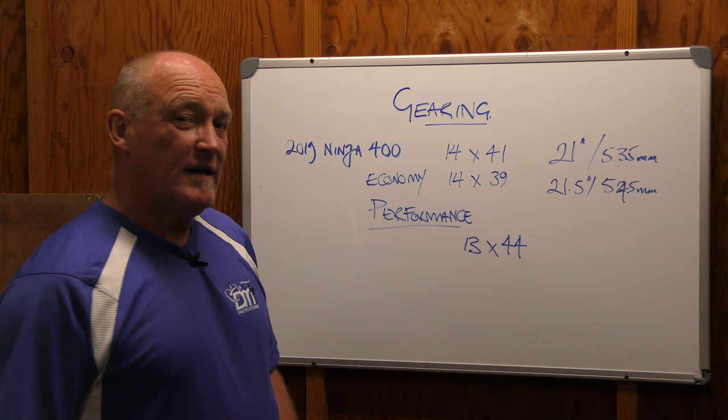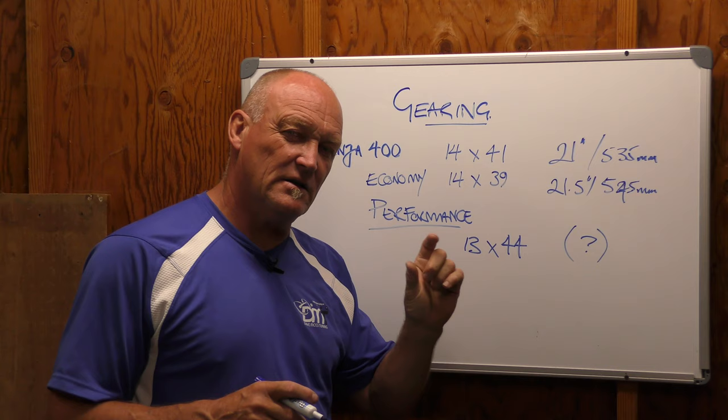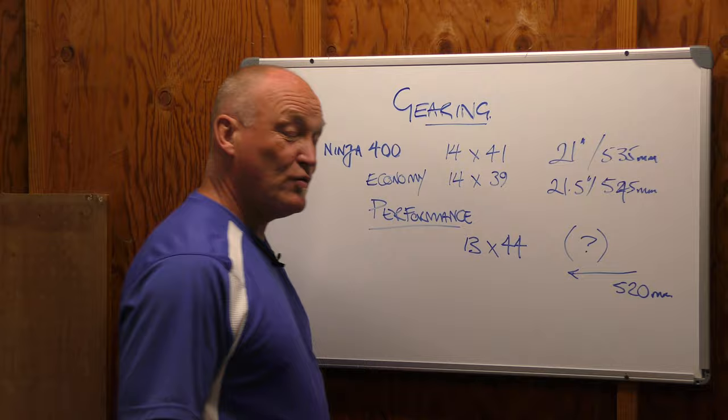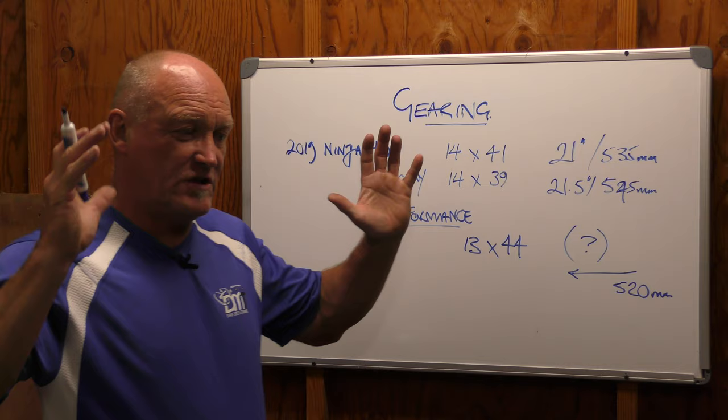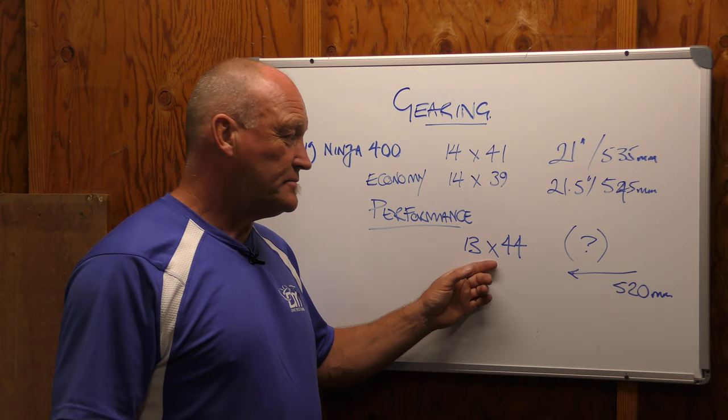Let's go plus three and make it 44. Now, if you keep the stock chain, what's that going to do for your wheelbase? The rear sprocket is way bigger, front sprocket is slightly smaller. So what you're actually going to do is draw your wheel forward. You might be at 520 — everything's crammed in, the wheel is as far forward as it can go because the chain cannot be altered in its length. And because it cannot be altered, everything's going to get crunched up.